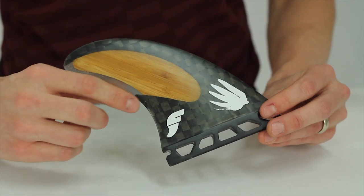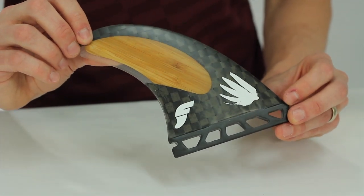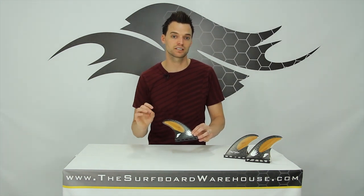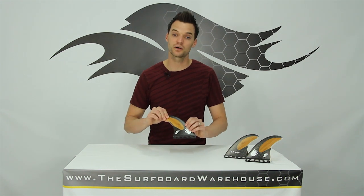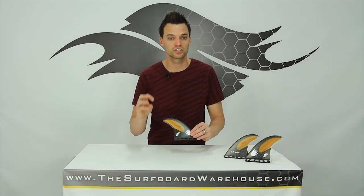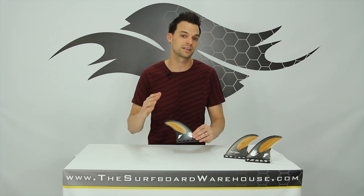Now the Rob Machado's also have this awesome bamboo inlay right here, and not only does that provide for a really cool aesthetic, but bamboo actually has a really lively flex pattern, meaning that these fins are incredibly flexible. You can really feel how the tip of these fins flex. Now what that's going to do is give you a lot more projection, a lot more speed through your turns when those fins snap back for you at the end of a maneuver.